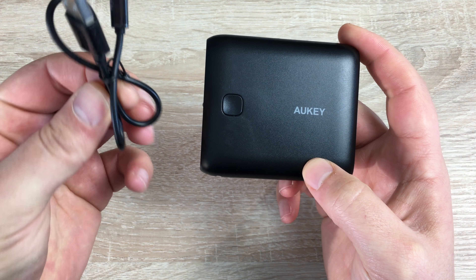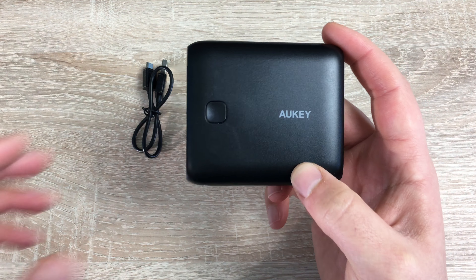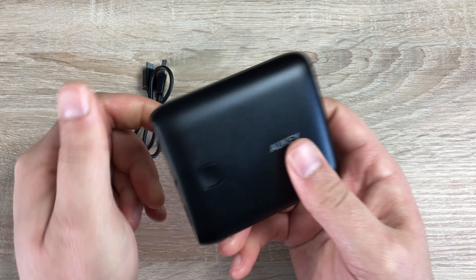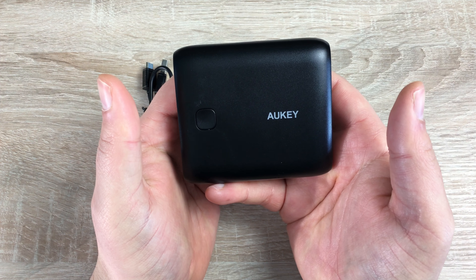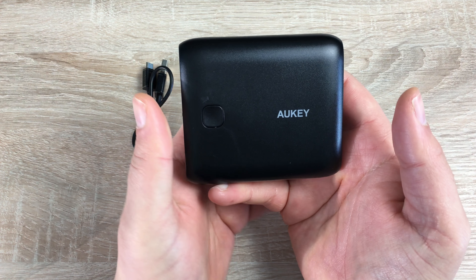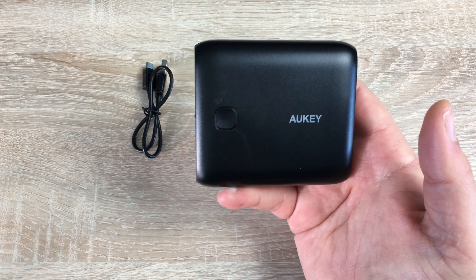You do have the cable which comes with the product, which is great for charging back up. It weighs 227 grams, so it's nice and lightweight — very portable. Like I said, this can charge the iPhone 7 three times over and it works with all devices: iPhones, Samsung Galaxy devices, LGs, HTCs, Kindle, or anything with a USB connection.